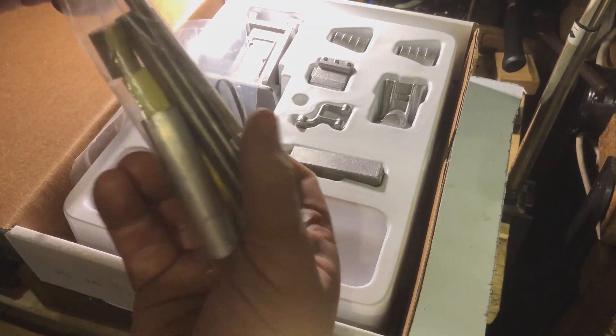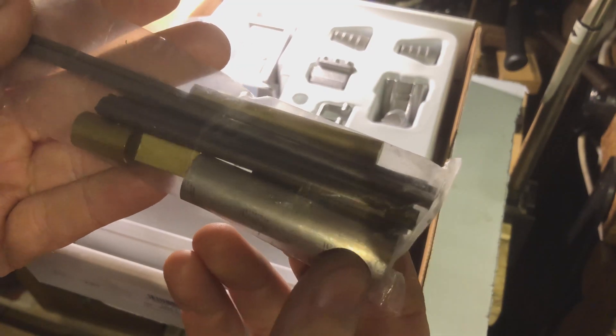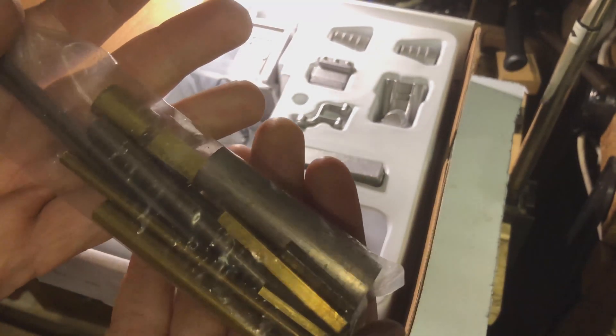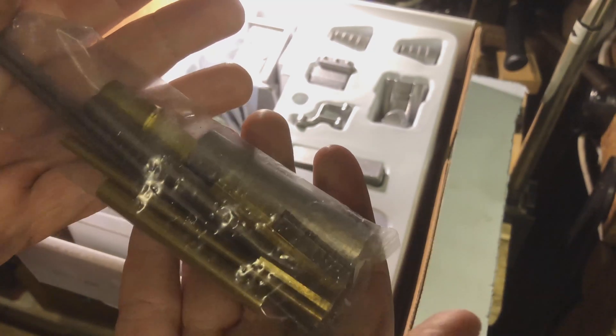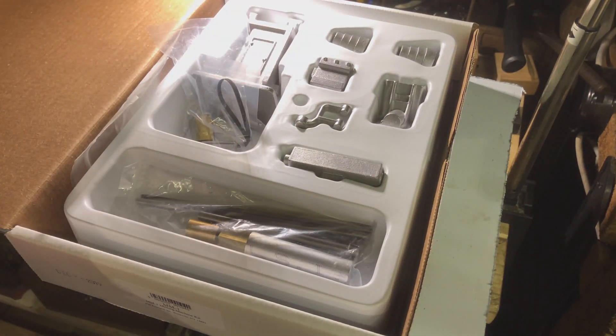The final thing they include is bar stock for making all the various bits of different components. Not sure what is what at the moment, but I am almost certain I will find out. And it all comes packaged very nicely — arrived from the States, and the shipping was incredibly quick. It was about three day shipping from America to the UK, which I am impressed with. So thank you very much to PM Research for expediting that.